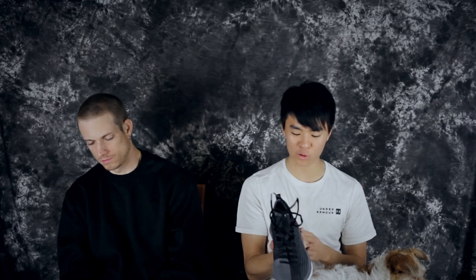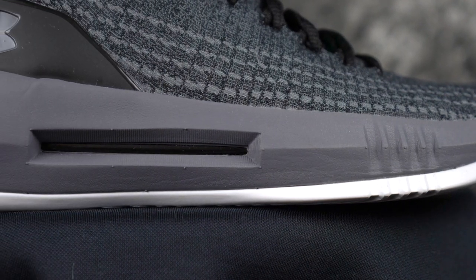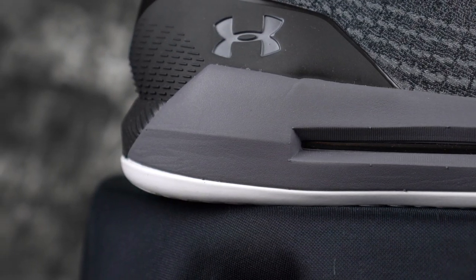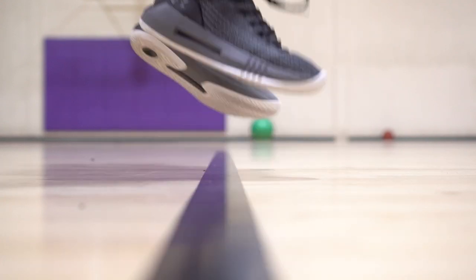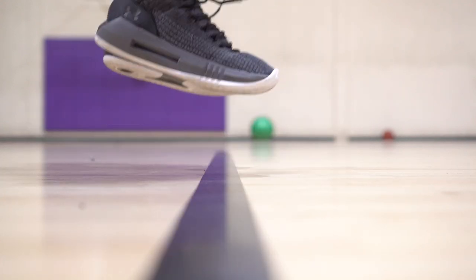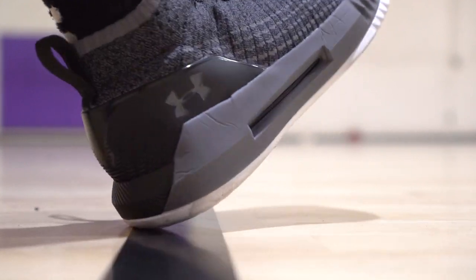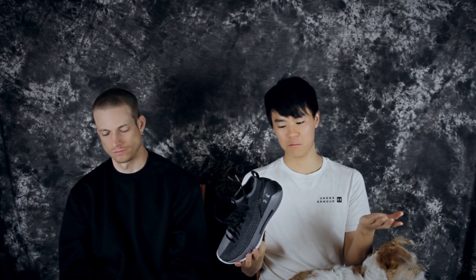Moving on to cushion — it's the same as the Drive For and the Drive For Low. I think it's an EDA carrier with a Micro G or Charged foam exposed in the heel. It's not bad — I'd take this over a really stiff phylon. It's a little bit softer than that but nothing crazy. It gets the job done, it's very responsive, and impact protection isn't horrible. Overall it's a nice, responsive cushion — nothing crazy amazing but I'll take it.